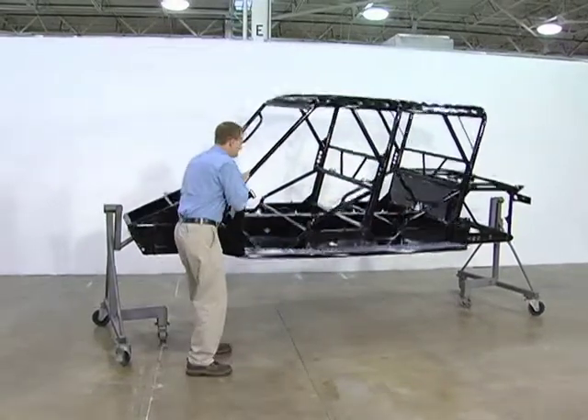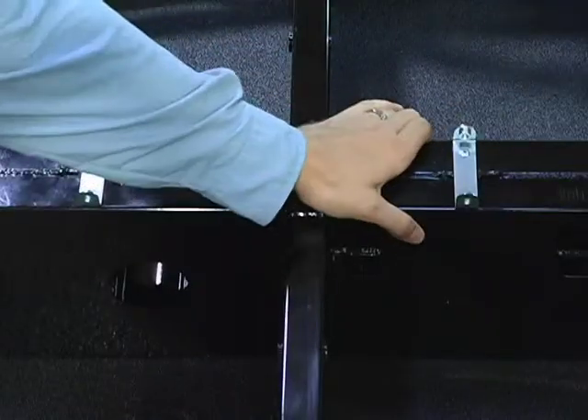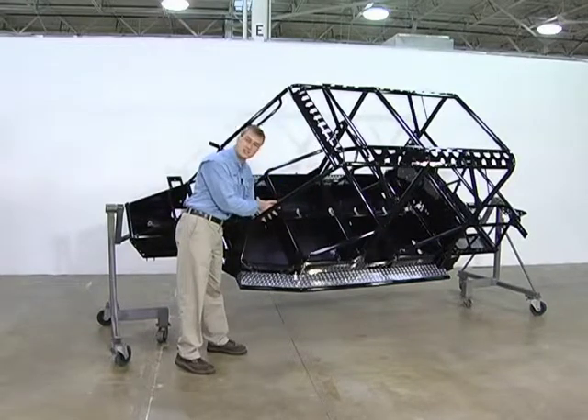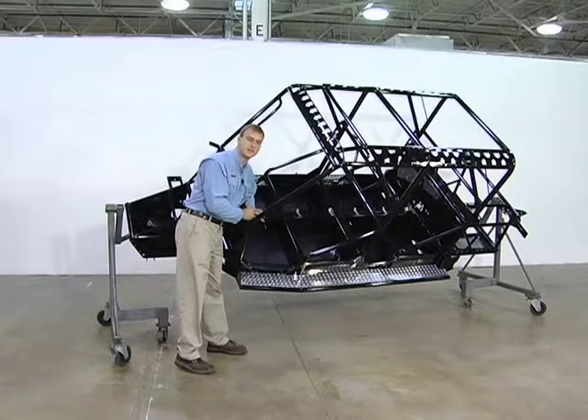You can see inside the center spine right here. The center spine is where the load of the vehicle is carried. The rear suspension channels to it, ultimately the passenger compartment channels to it, and it carries the weight in the vehicle and is the strength down the center of the car.